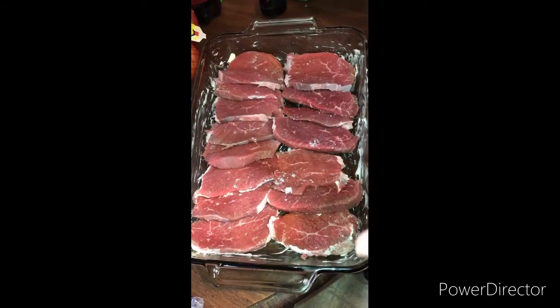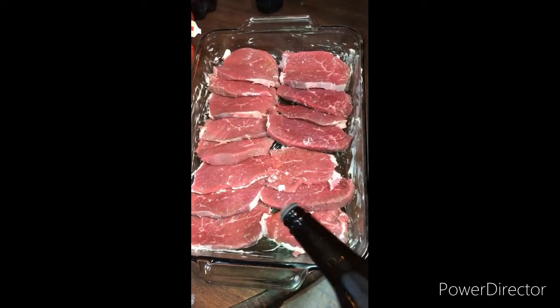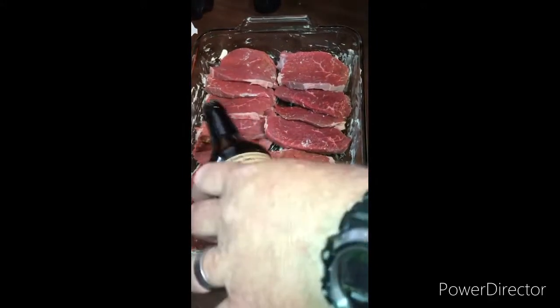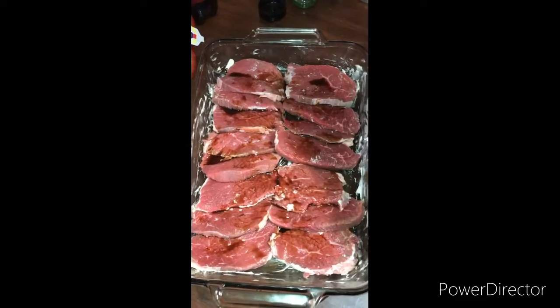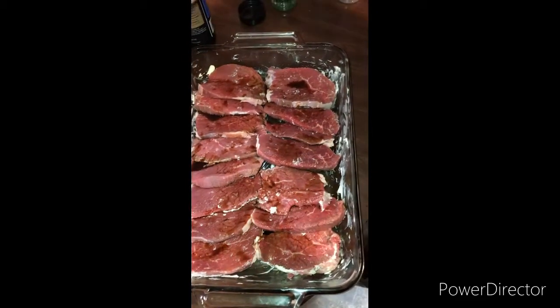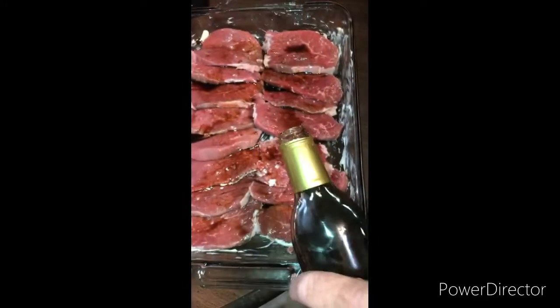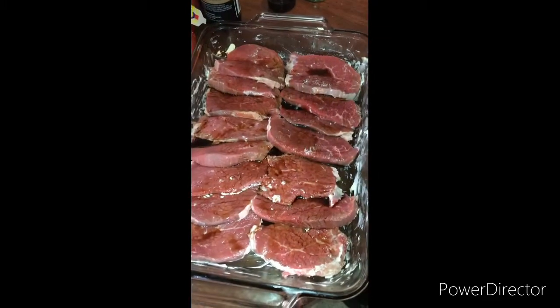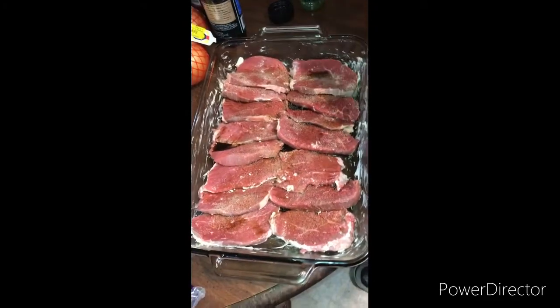We're gonna do my version of an Italian roast. It's got round steak cut thin, quarter to a half an inch, with your sauce on it. Allegra marinade is really good stuff — we use the hickory smoke, it doesn't take a whole lot. Very good stuff. Garlic powder, onion powder.